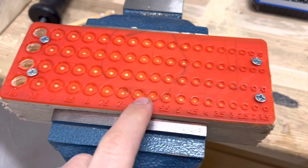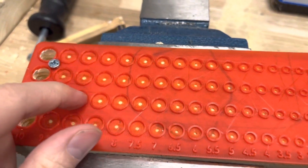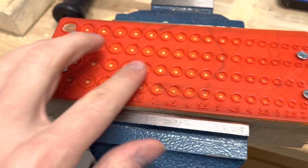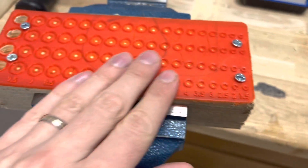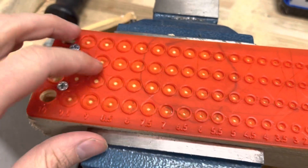As you might have noticed, I have these little holes inside these things. These small holes in the middle make sure that the drill is exactly in the middle.